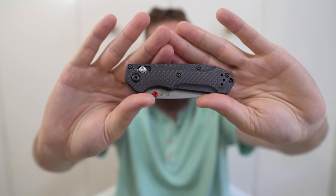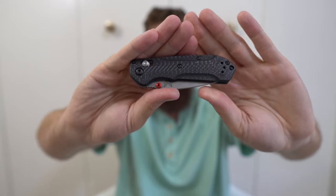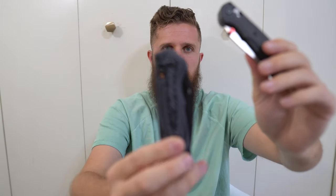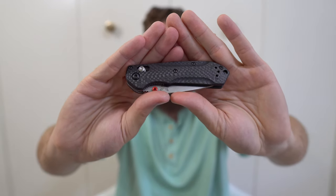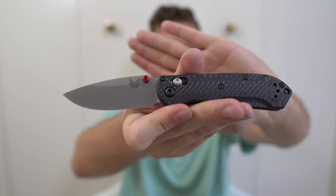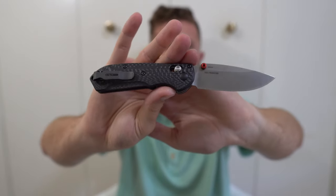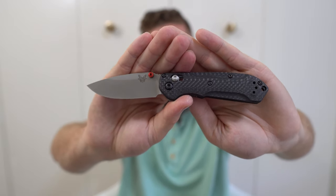That brings me to the Mini Freak — the Dash 1 version, so it's carbon fiber and S90V. It's got a bright red thumb stud and all other hardware is black except the axis lock bar, which I wish they'd made black too. The Mini Freak in this version is another one of my favorite knives I've gotten in a very long time — just an excellent little knife. I carry it as a secondary and occasionally as a lightweight primary. This is first production — I snagged one from River's Edge Cutlery as soon as they came out. I go back and forth as to whether I like the Super Freak or this knife better.